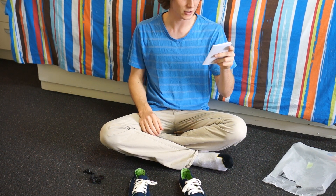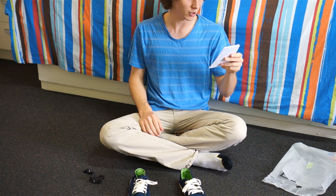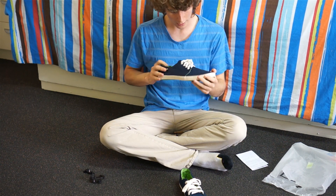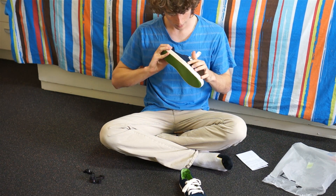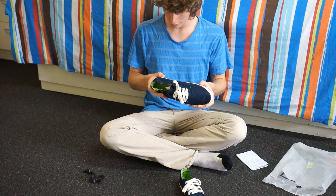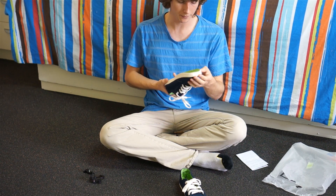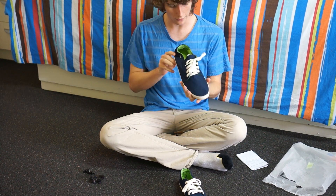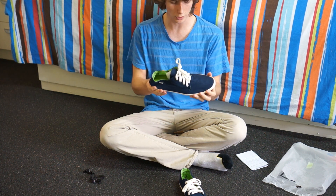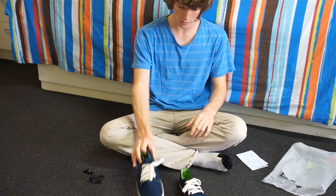Second on the checklist: are these shoes premium build quality? They're not bad. A bit sketchy on the glue around the edges, but overall they look pretty well built — certainly above the competition. Kmart and Big W shoes aren't up to this standard.